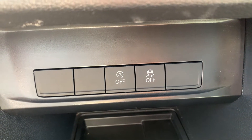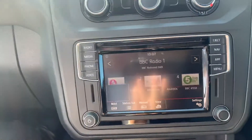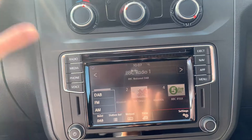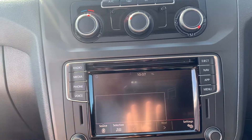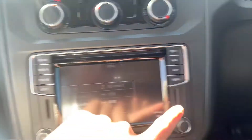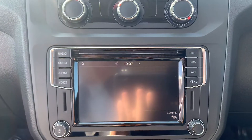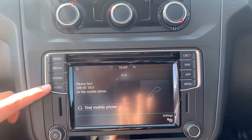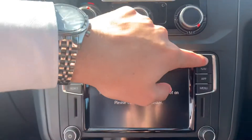Looking into your entertainment system, you can see you do get the full DAB, FM and AM radio functions. Going into media, you can see you do have the source button just here for your CD, two SD slots, AUX and USB, as well as your Bluetooth connectivity. This vehicle also does come with preparation for voice control, nav and app connect.